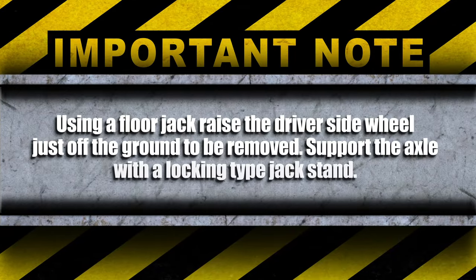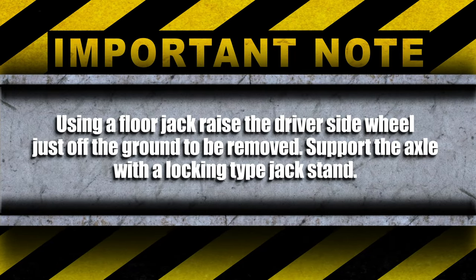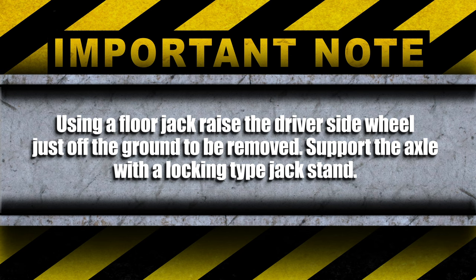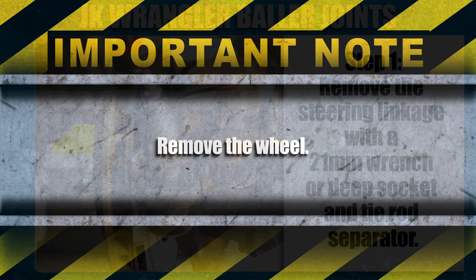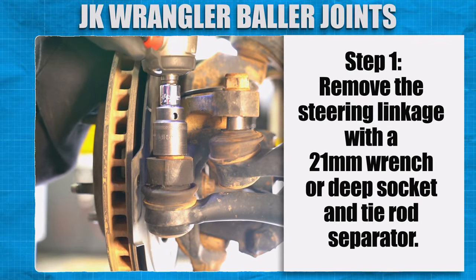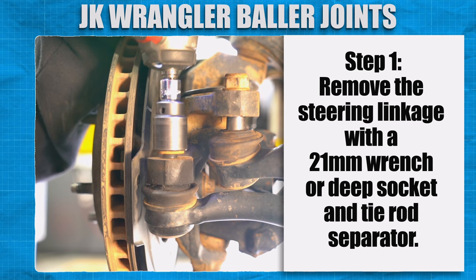Using a floor jack, raise the driver side wheel just off the ground to be removed. Support the axle with a locking type jack stand. Remove the wheel.